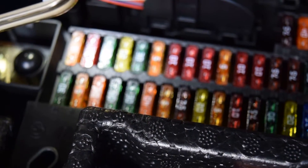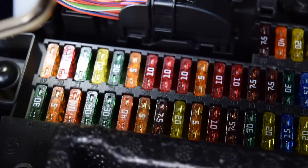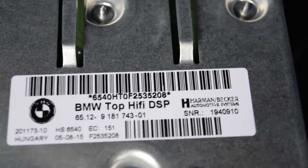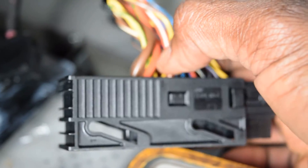Good morning YouTubers. This is part two, where we are replacing the top hi-fi amplifier. This is the connector here — right now it has power on it, as we tested earlier in the previous video. This is a ground wire, but we have to remove the power from it before we connect it to this connector here.